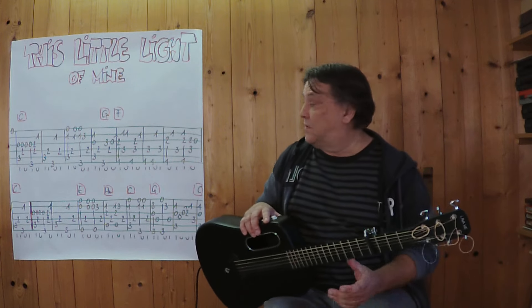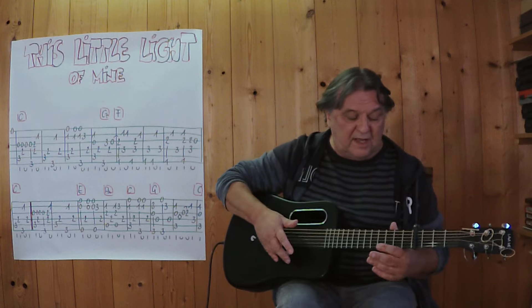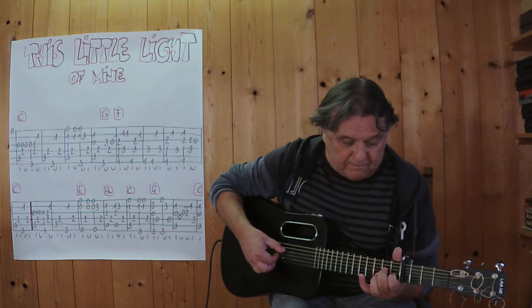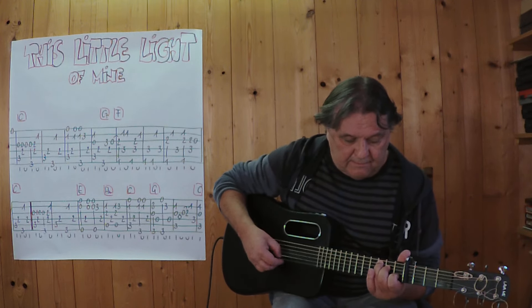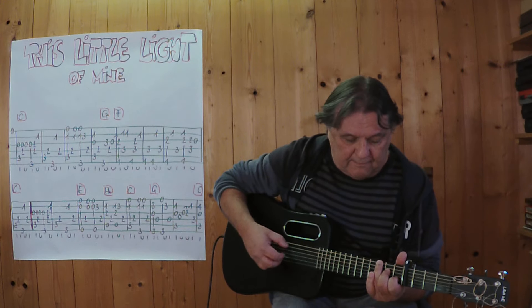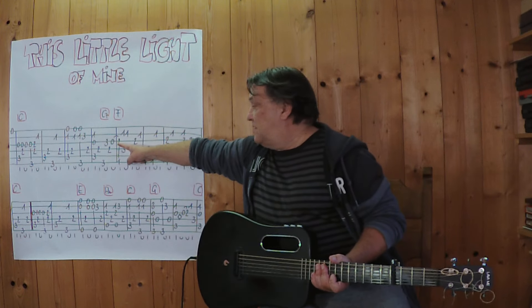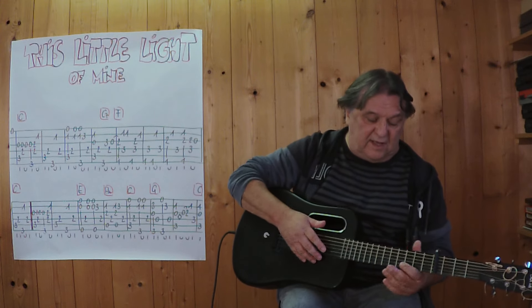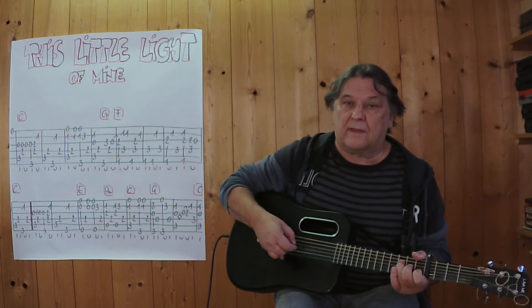I'm going to play this and begin with the first four Takten. I'm going to play this open here, from the beginning, at a slow tempo. And then I play the next four back, from this hammer on, bis zum ersten Takte der zweiten Zeile, hammer on.